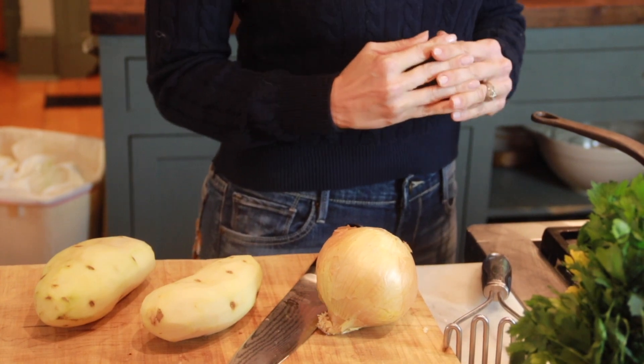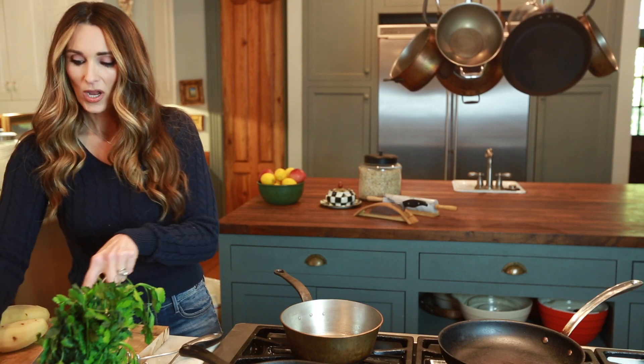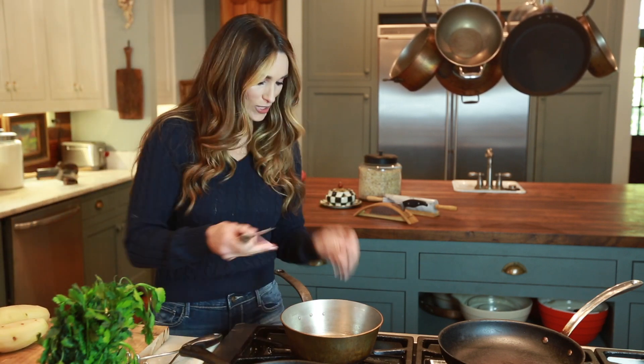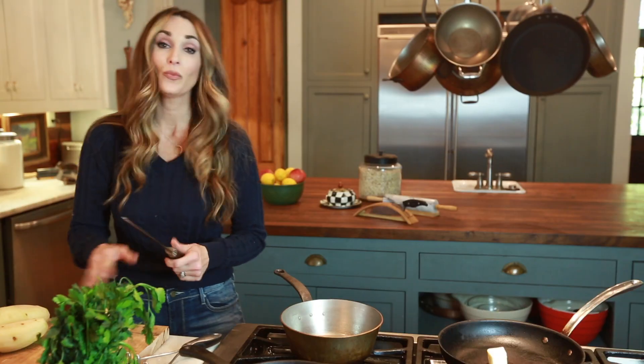The first thing you'll want to do is get your caramelized onions going. I'm going to go ahead and put a couple of tablespoons of butter in two skillets and get that melted while I cut my onion.